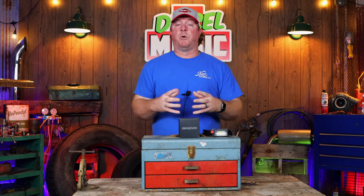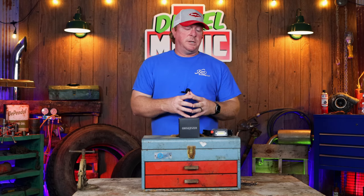I do want to throw out there — I'm a huge light addict. If you've watched my channel for a while, you know I'm really big into lights. I'm a firm believer: if you can't see, you can't work on what you need to.